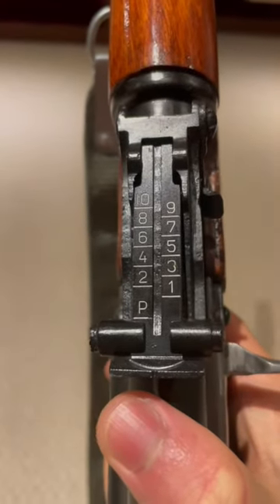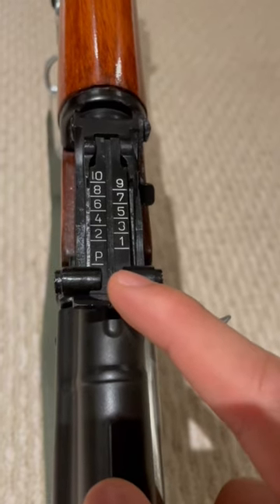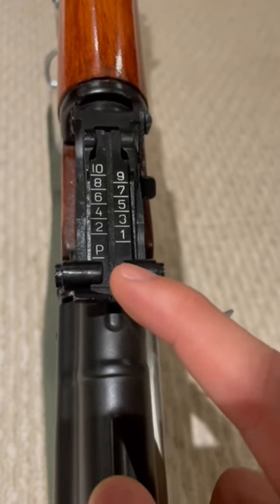The AK Battle Zero. On some models it's written as P, but on other models it's represented as N.